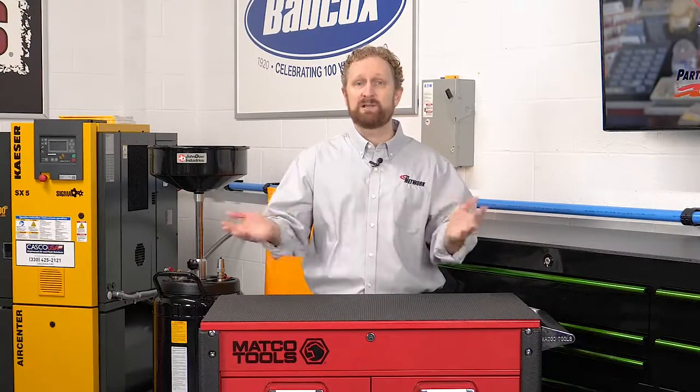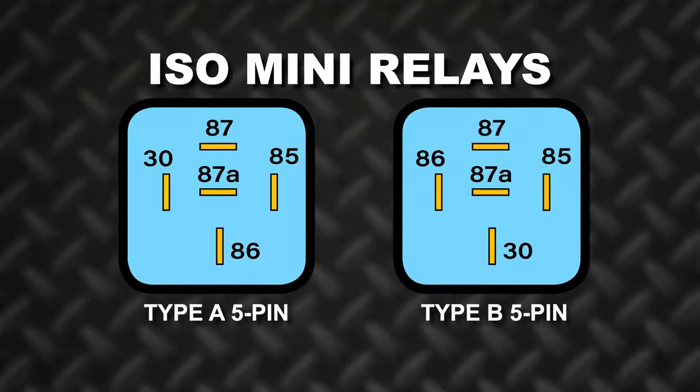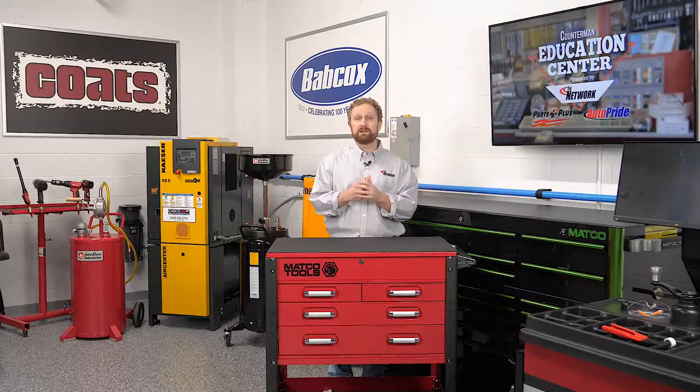When a direct catalog lookup or OEM interchange is unavailable, comparing the pin layout and the schematic can help counter pros find a suitable replacement from their shelf stock. When substituting relays, take great care to match pin numbering and location between the original and replacement relays. ISO mini relays can be of the Type A or Type B design with the 30 and 86 pin locations reversed. Using the wrong relay can cause damage to the circuit and the relay.